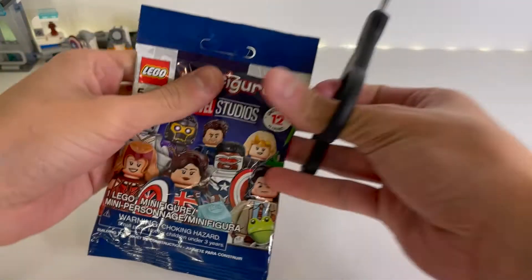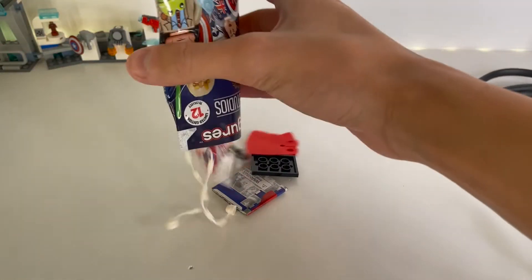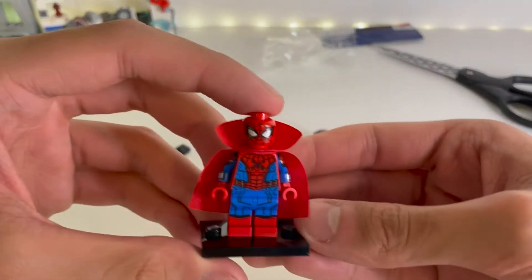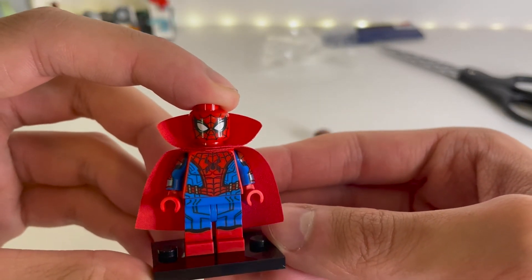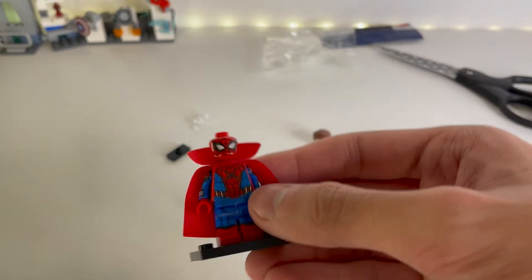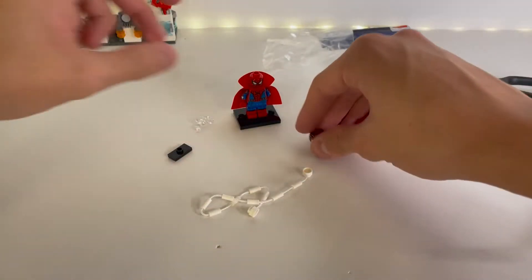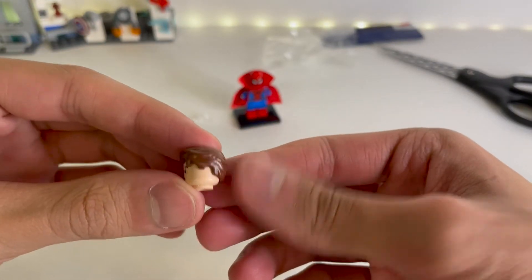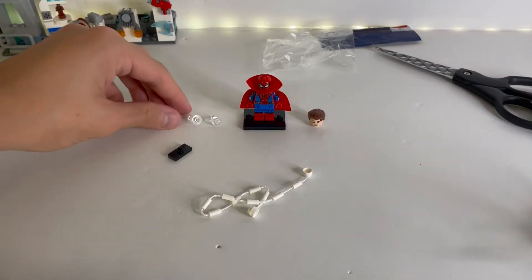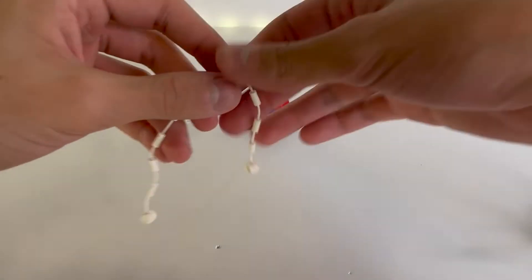So the first one we have here, cut it open and dump it out. Here is the first minifigure that we got, which is Spider-Supreme. I think this is a very nice minifigure. I just wish I had the newer cape that has come out in the other Spider-Man set, but it's still pretty cool. It's got arm printing on the side there, and it's a nice looking figure. It also comes with a new Peter Parker head with this interesting hair piece, very different from the last Peter Parker face we got. And it has the two superhero clear stand pieces, which is very nice, and a one-by-two jumper plate, and a Spider-Man webbing.